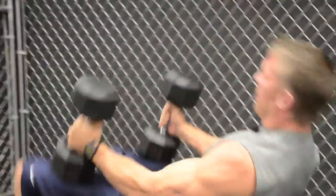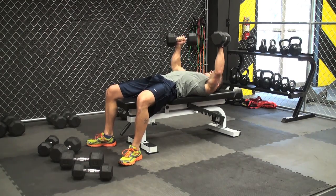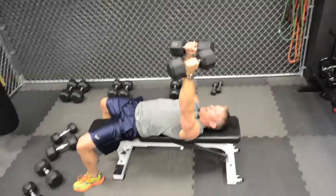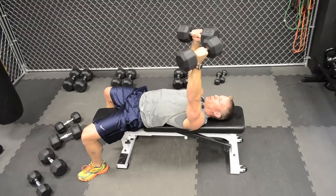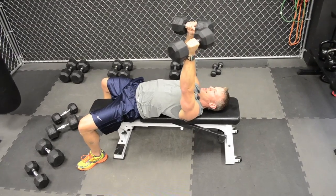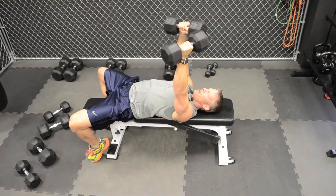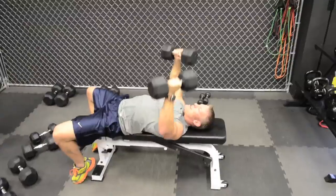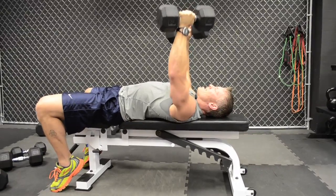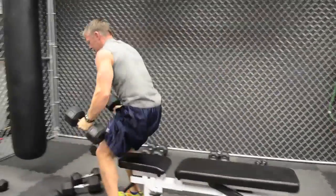Immediately drop the lighter weights, grab the 35s, use your knees to support yourself, and move right into the next set of 12. If you have any shoulder issues, you can modify these and just do presses. Starting to burn a little now. Nice and slow — that's 10, 11 — nice and slow, then explode up on the exhale. 12. Bring the knees up for support and set it down.